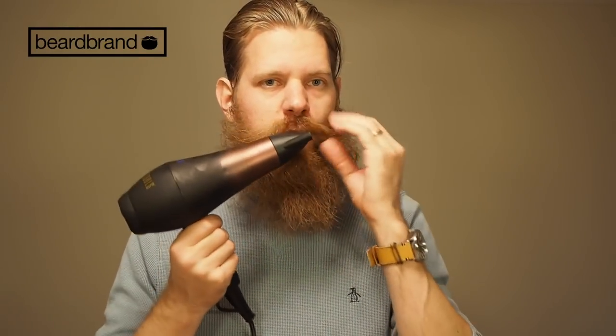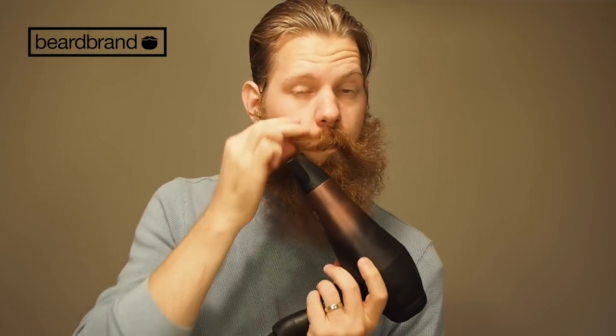Once it's generally dry, I switch out the attachments and do the final touch. You'll have to forgive me — I don't have a mirror in here, so this is all going off muscle memory. Hopefully it's looking better than when I started. I was blowing up and out earlier, and now what I want to do is blow it down to give a straight-down look.